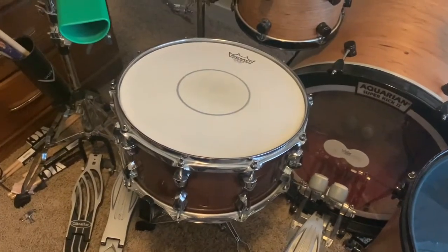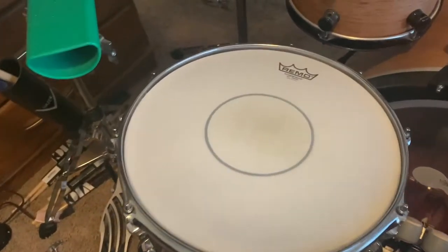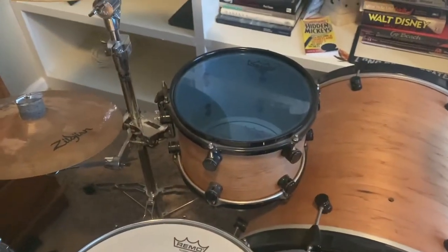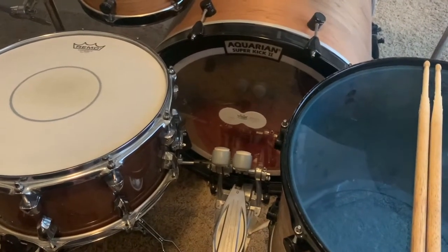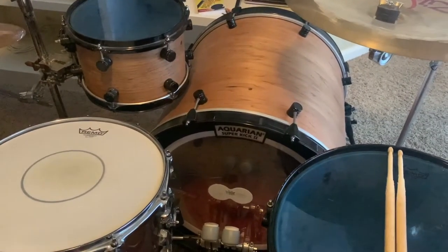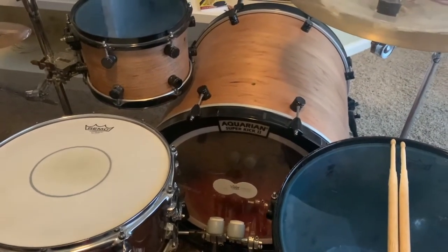Let's talk about drum heads. I use all Remo drum heads except my kick drum. For my snare drum, I have a Remo Power Stroke coated as my batter head, and underneath a Remo Emperor resonant head. For both of my toms, I'm using the Remo Colortone Emperor drum head — the blue one — and underneath for the resonant head I have the Remo Pinstripe. For my kick drum, I'm using the Aquarian Super Kick 2, a fantastic drum head. I've used the Aquarian Super Kick 1 for years. For the resonant side of my kick drum, I'm using the normal D-Drum resonant logo head to represent D-Drum.